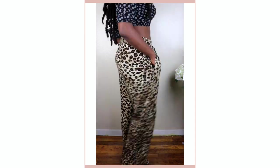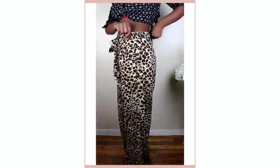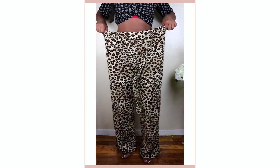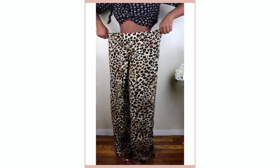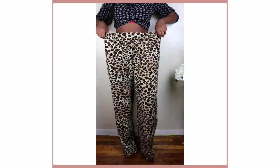I'm starting out with these oversized animal print pants that I got from the plus size section on sale from Rainbow for seven dollars. So let's get to work.